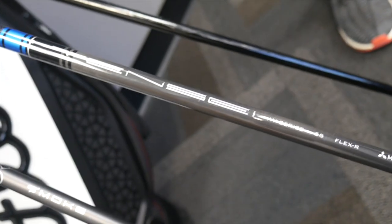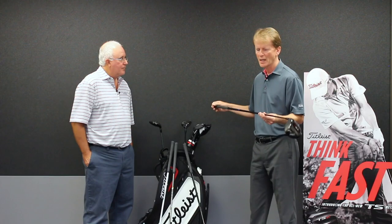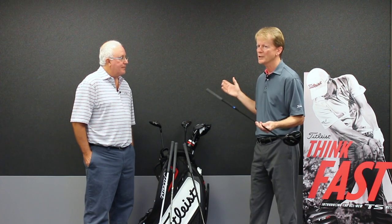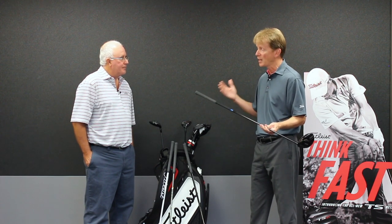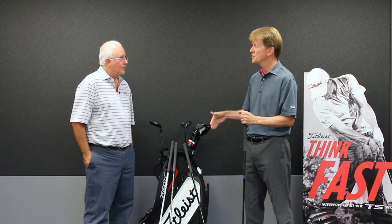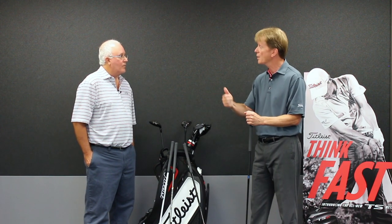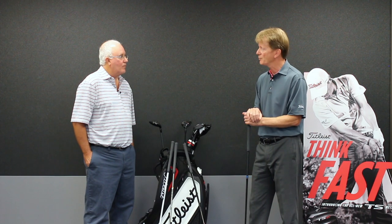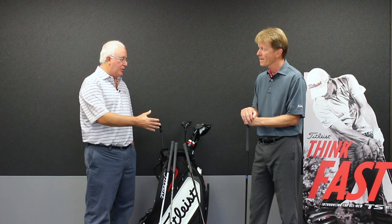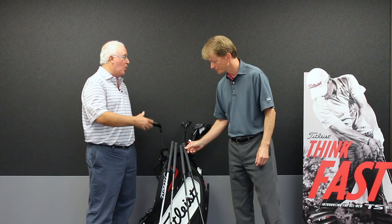Tensei Blue is a 55-gram option. This is a great shaft for that mid-to-high launching profile, but also for players who are looking to gain speed — perhaps they've lost some speed. The technologies in both of these shafts allow a player who's lost speed to really drop down and consider an S or an X flex, try both of them, and see what happens — look at their ball speed — because we've had some really good results. Two great options for that moderate swing speed player, but also two great options for the more powerful swinger.